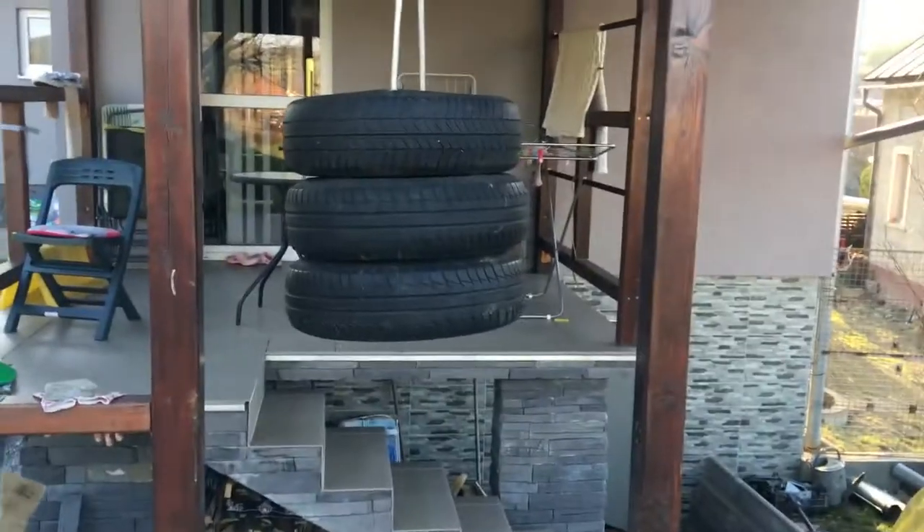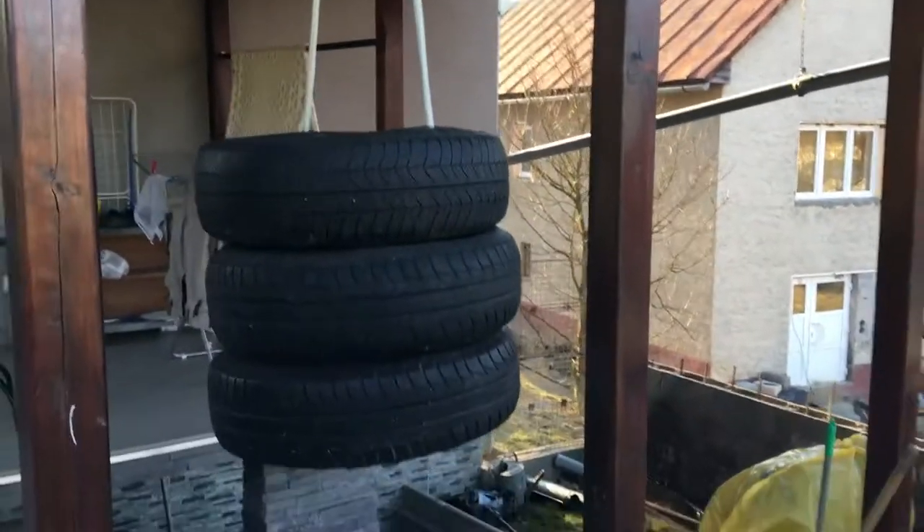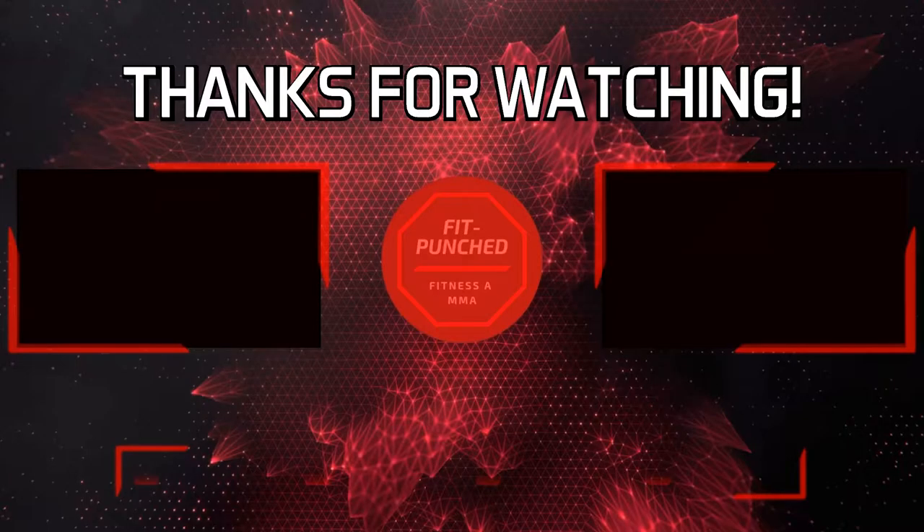And that's it! Right now you can train as you want. I hope you enjoyed this video — show me some love and hit that like and subscribe button. Thanks for watching and see you soon.